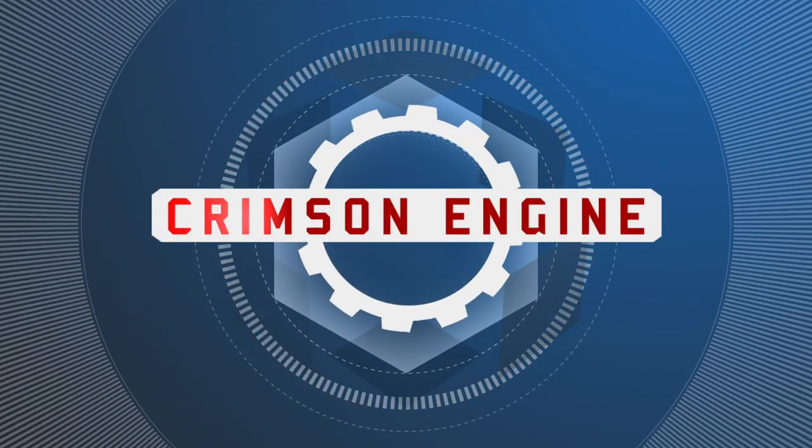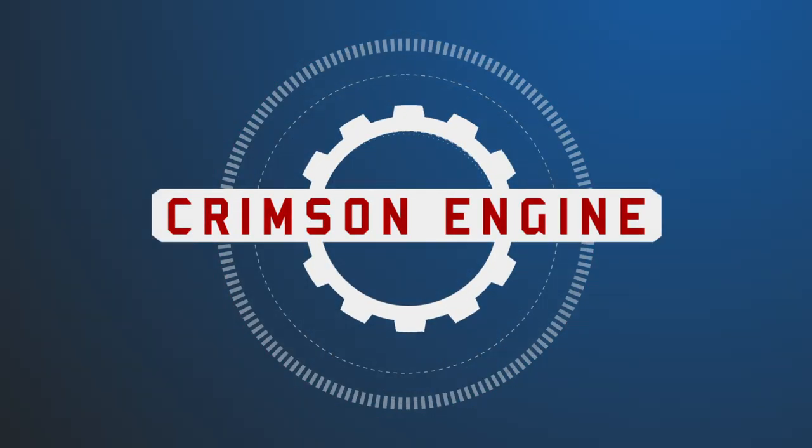Welcome to the Crimson Engine, my name is Rubidium. Today we are looking at the Hollyland Cosmos 600 wireless video transmitters. Hollyland got in touch with me a couple of months ago and asked if I would do a review of this Cosmos 600 unit that they have to market.